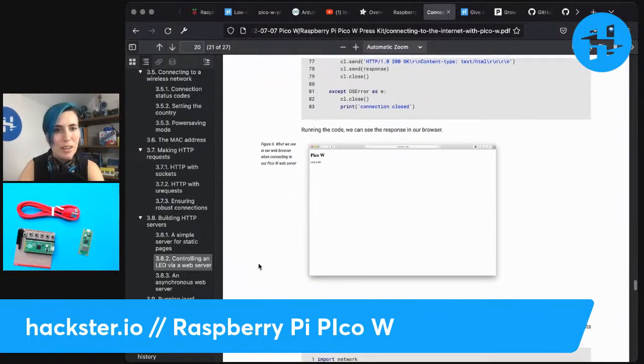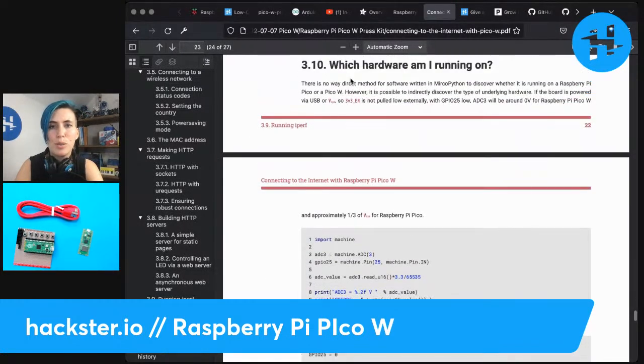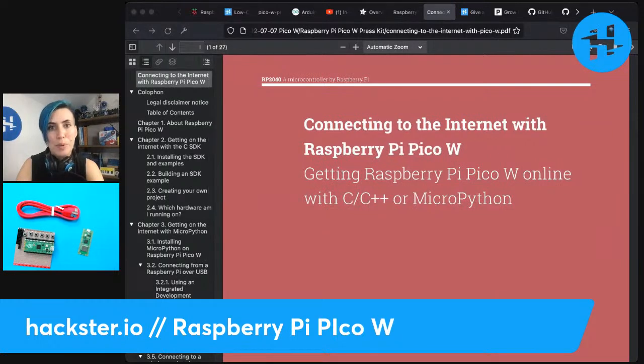I'm not going to make you sit through me downloading the UF2 files and doing the firmware and everything. They also have an asynchronous web server, handling HTTP requests asynchronously rather than blocking. There's no direct method for the software to discover whether it's running on a Pico or a Pico W, but they have some tips for that as well. All kinds of cool stuff in the 'Connecting to the Internet with Raspberry Pi Pico W' document.